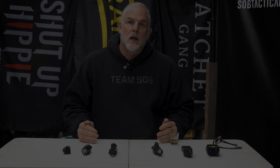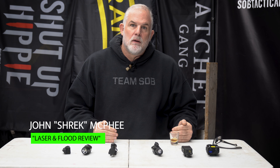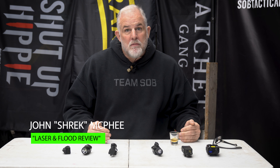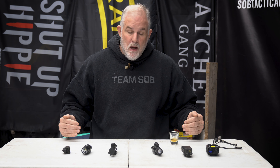I've weighed all the ultralight guns. The ultralight red dot gun is five pounds with a sling, suppressor, and everything on it. The long-range lightweight gun is eight pounds with suppressor, bipod, and scope.